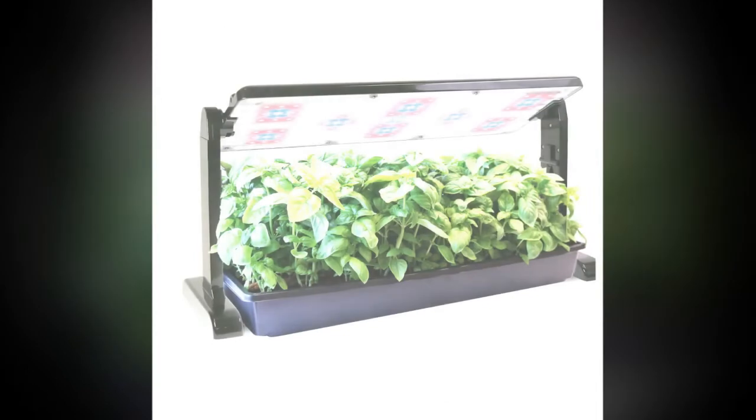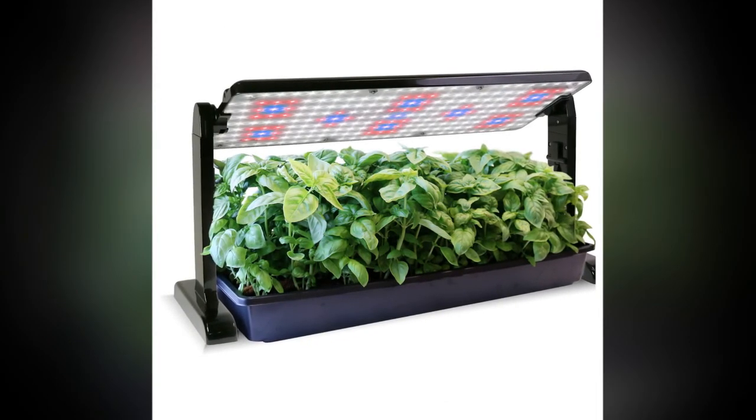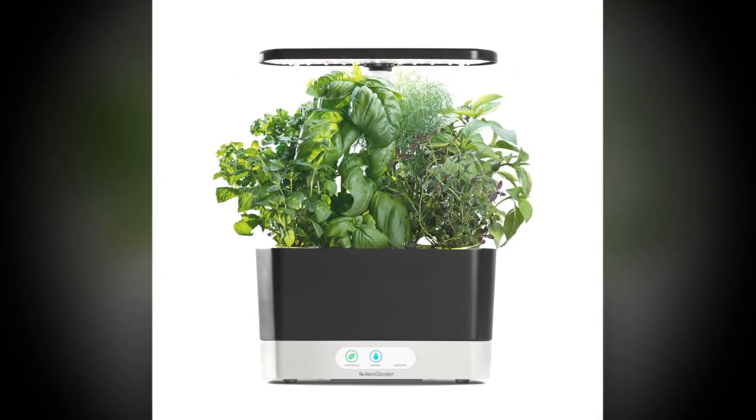The automatic timer makes sure the lights go on and off at exactly the right time, and simple backlit buttons remind you when to add water and plant food. Adjusts for up to 12 inches of grow height and is compact in design.